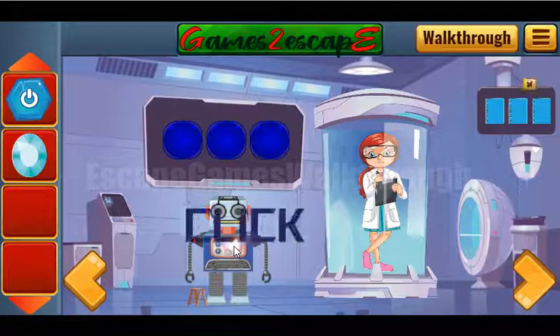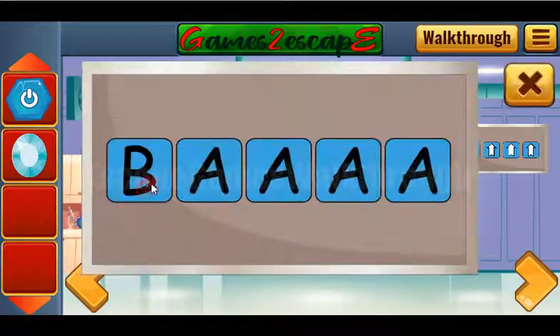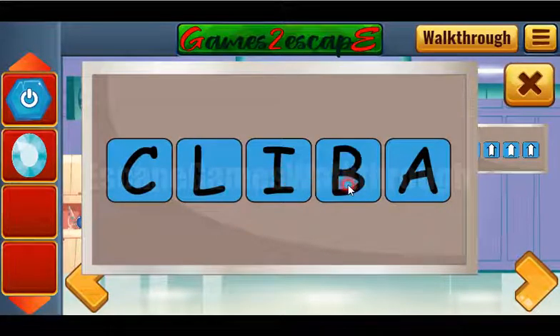Here we can see the word 'click', so let's write it here on this place: C, L, I, C, K.